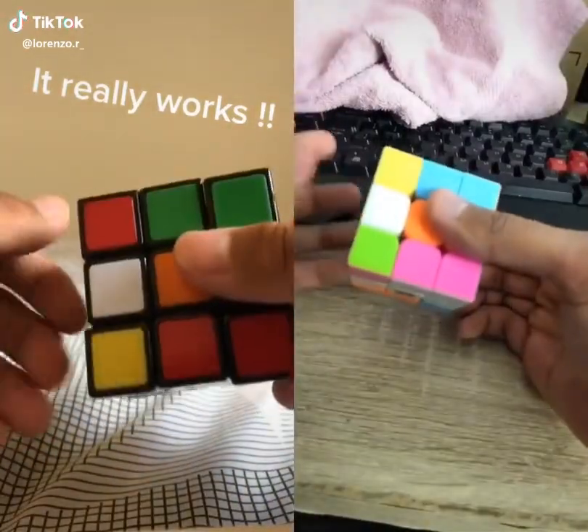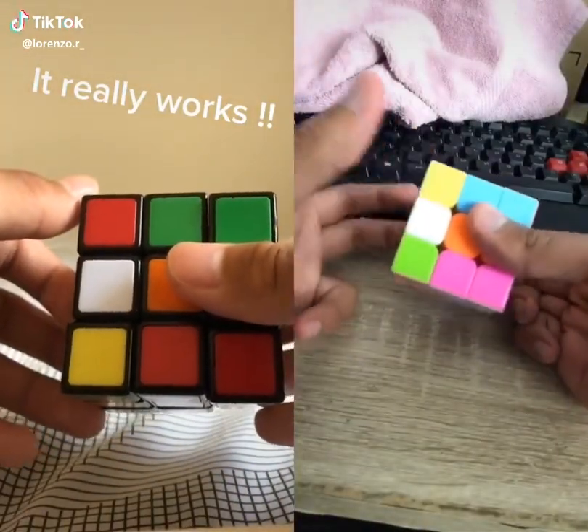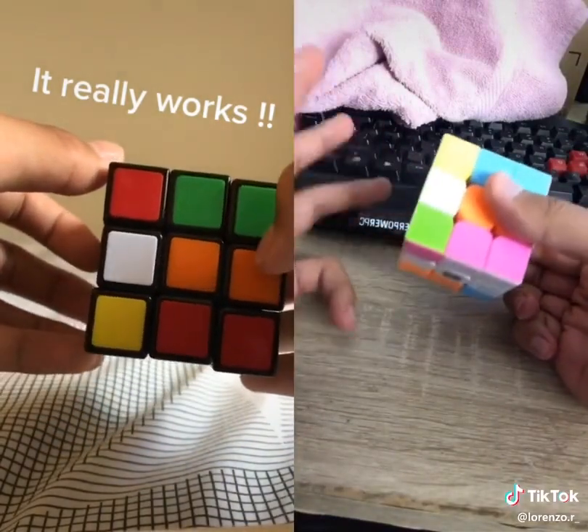So right now I'm going to show you how to solve a Rubik's Cube from any position. All you're going to have to do is know a couple moves and you can use this to impress whoever you want.